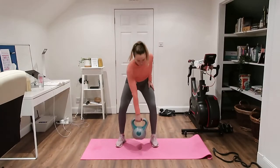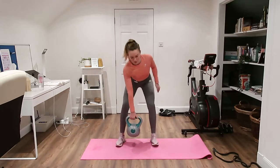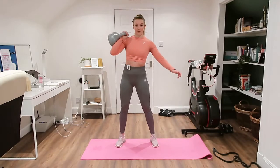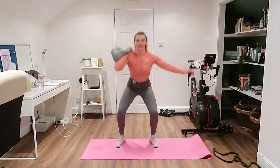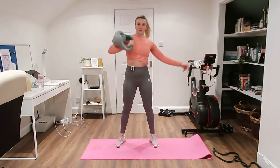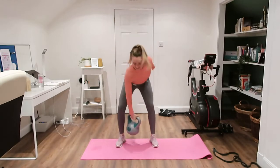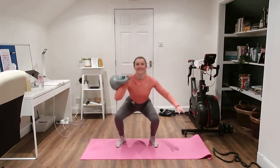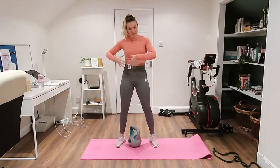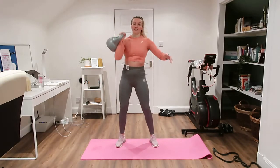For the single arm clean, you can either start the kettlebell on the floor or just a little bit off the floor. We're going to do a kettlebell swing and thrust up to the shoulder, squat down and back up — so it's like a swing into a squat. You might need a few rounds to get into that movement. You should feel it all down one side, especially the core area.